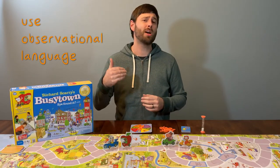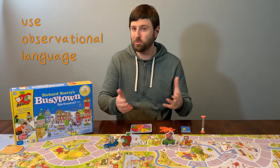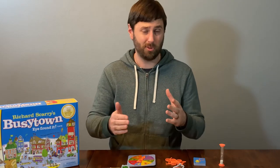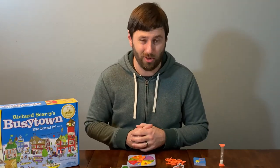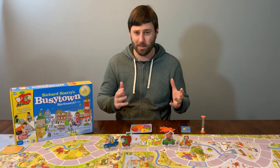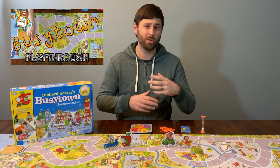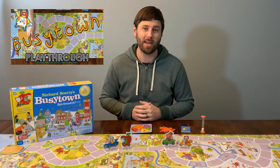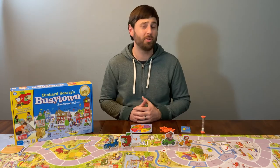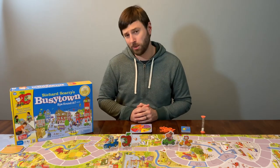One last tip: use observational language whenever you're playing board games with kids. Observational language is literally just saying aloud what you see someone else do. For example, 'I noticed that you counted out your move ahead of time to see if you'd land on the shortcut,' or, 'I saw that you had a big smile on your face when you found the bucket during the golden bug round.' Using observational language with kids is a good idea all of the time, not just when playing board games. And that's how you make the most of playing Busytown with kids. I'm Ben of Board Game Schoolhouse, and this has been Elementary: Busytown.